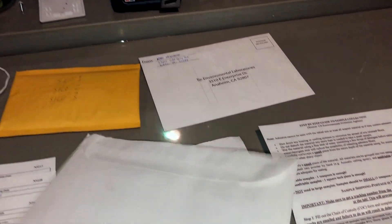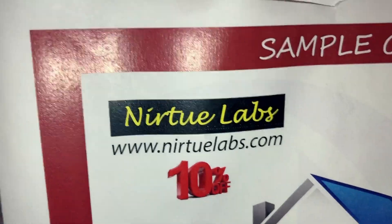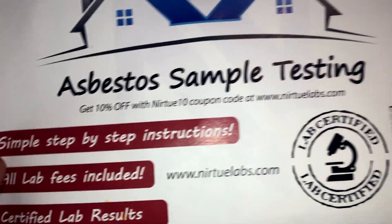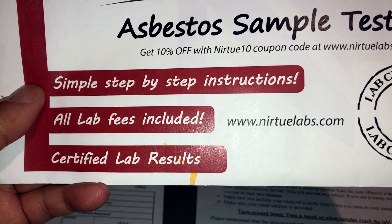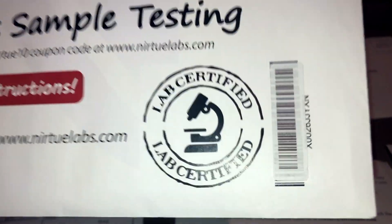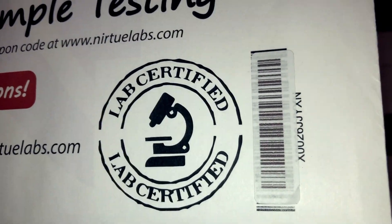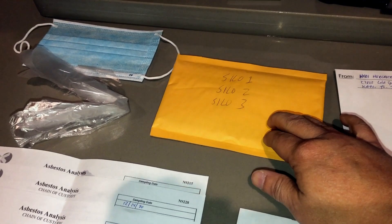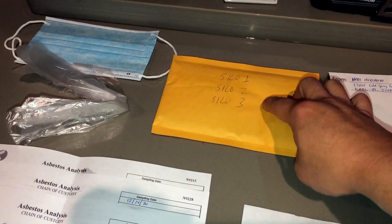My asbestos testing kit came from Amazon in an envelope like this. It's called the Nurture Labs Sample Collection Kit — Asbestos Sample Testing Kit. It says single step instruction, all lab fees included, certified lab results, and their website is nurturelabs.com.